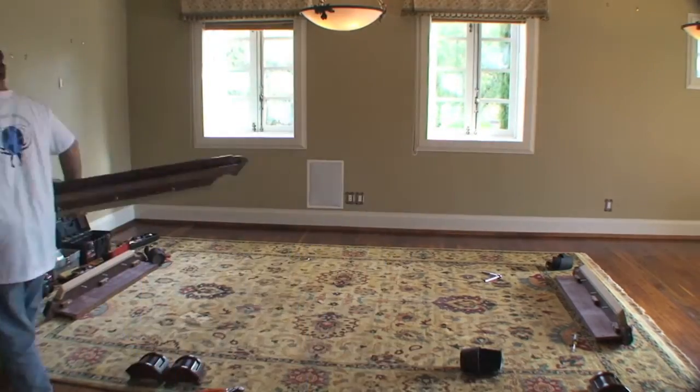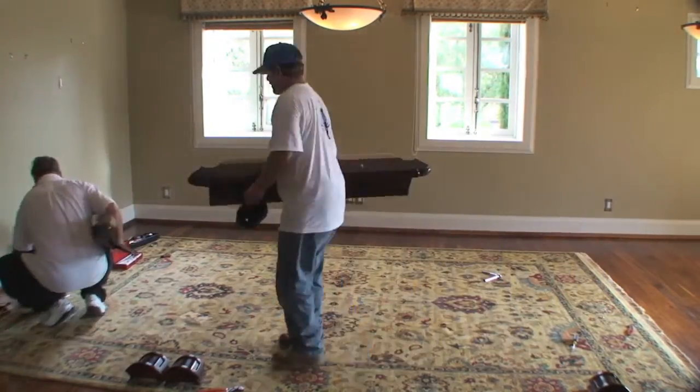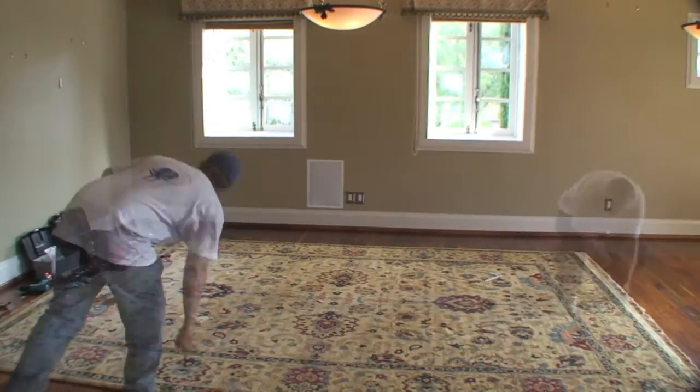Here all the bumpers are being removed, and eventually there will be a cleanup process, and our customer can get on with putting in their new wood floors.